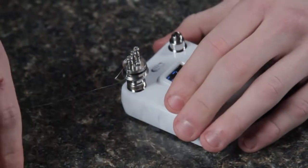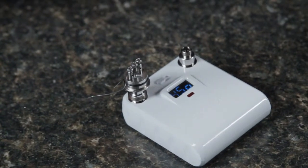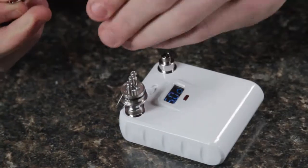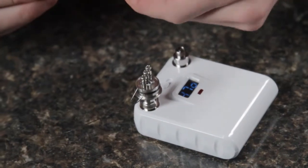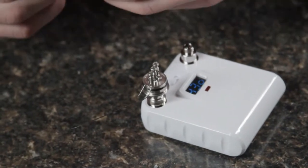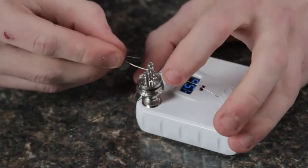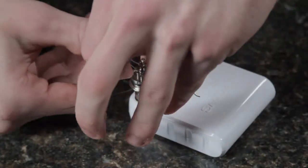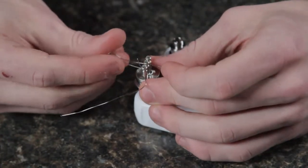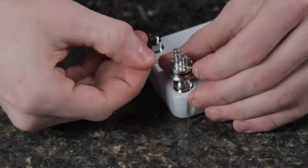Pull your screwdriver out and insert the other coil. The outer lead needs to go underneath and the inner needs to go over. The 24-gauge is a little fatter wire so it takes a little finagling to get it in there, but once it's in it's good to go. Go ahead and put the screwdriver back on.